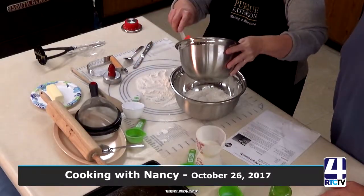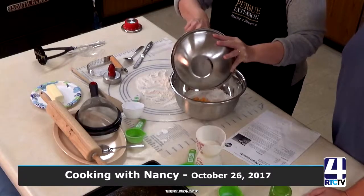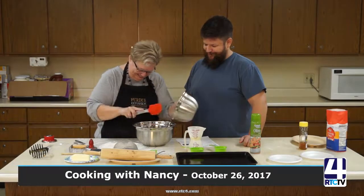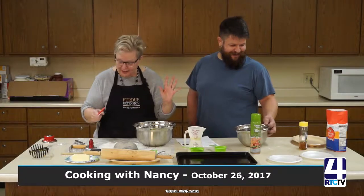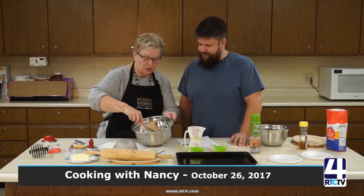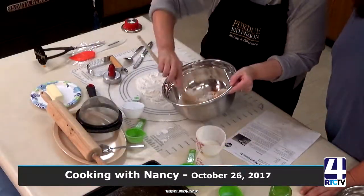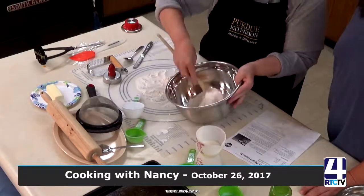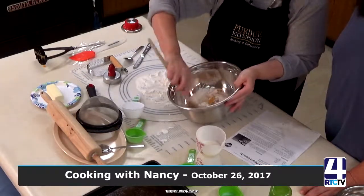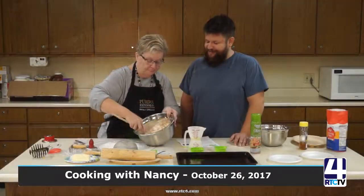We want to put our sweet potato mixture right in the center of the well, just like this. Then we take a spoon and fold it into the flour mixture. When you fold, you just take the spoon and turn it over — you're not beating, you're gently turning. That will incorporate the sweet potatoes into the flour mixture instead of just mashing it into a paste.